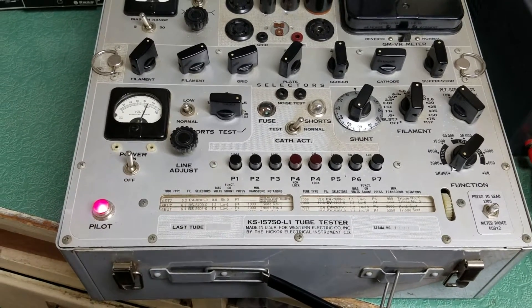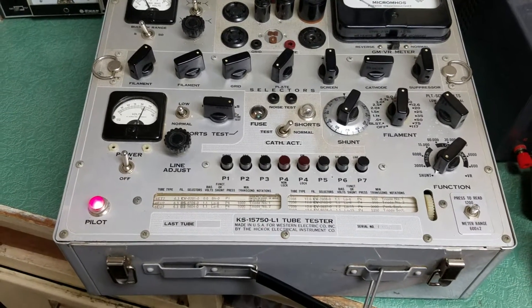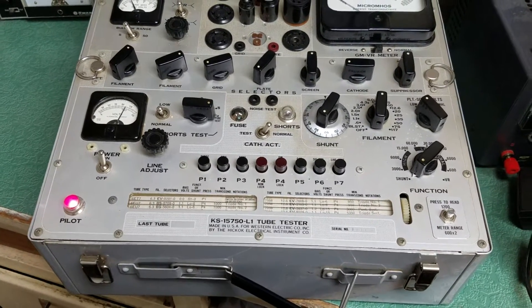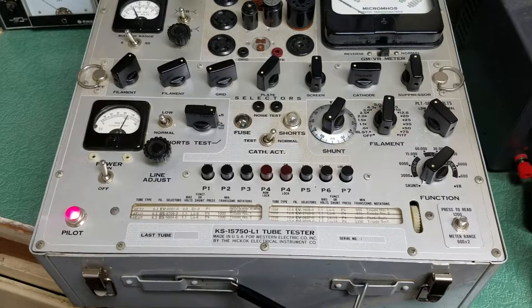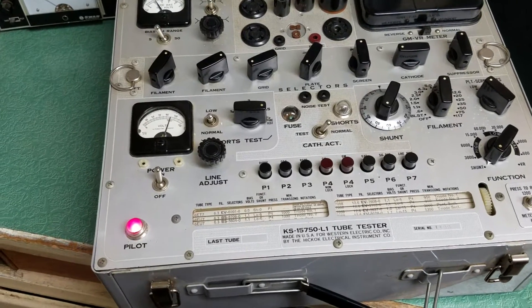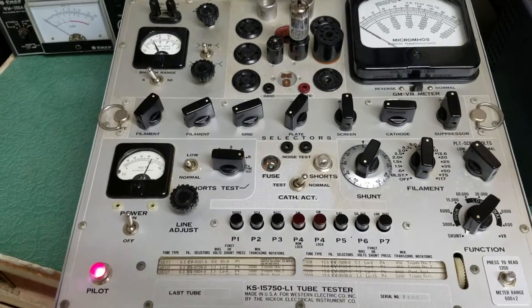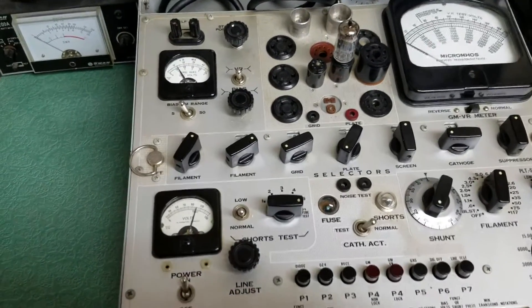Here we have a very nice example of the Western Electric KS-15750-L1 tube tester, made in the USA for Western Electric by the Hickok Electrical Instrument Company. This is a very nice example of one of these.